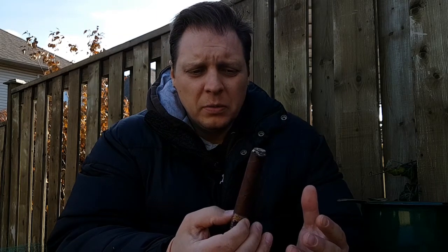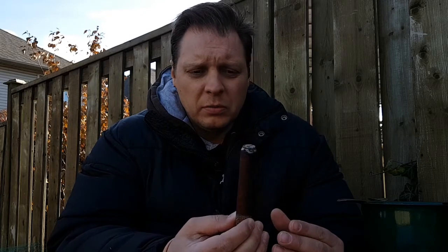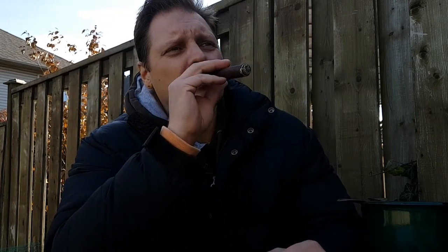The cigar itself is about a medium to medium-full. This one we're smoking is a Toro, a 6x50. It's produced in Honduras with Honduran tobaccos, Nicaraguan tobaccos, and the exterior Colorado Habano wrapper. The factory — I'm not going to butcher this but I'll try anyway — is the Oriente, I think I got it right. Anyway, it's in Honduras.